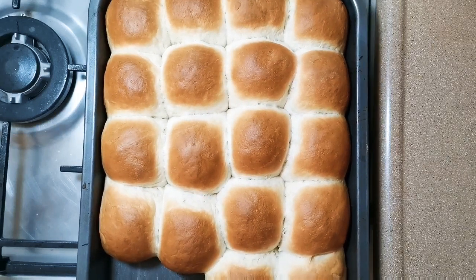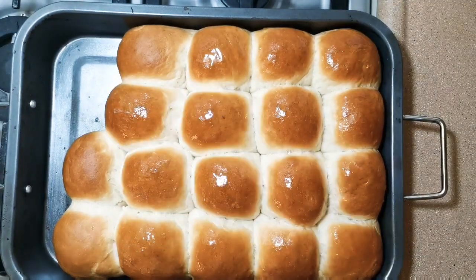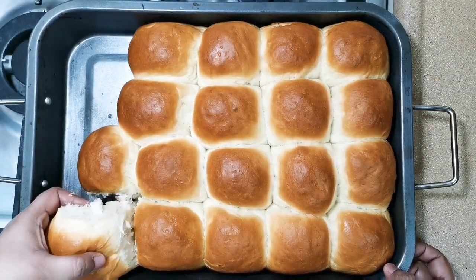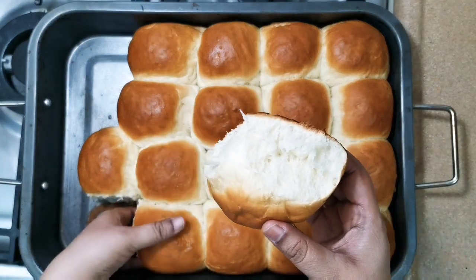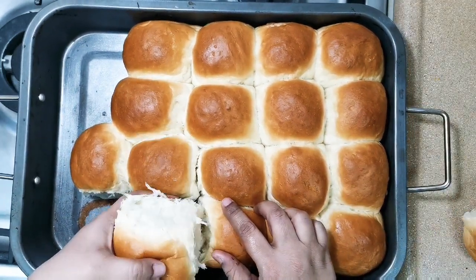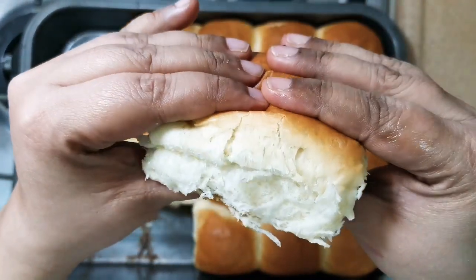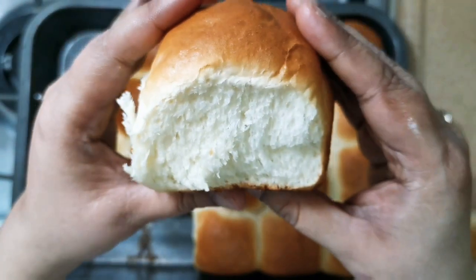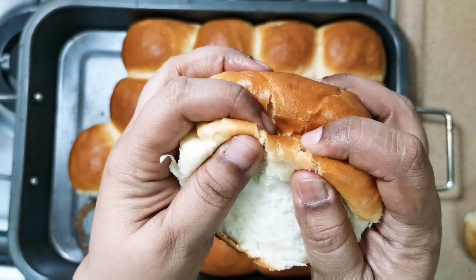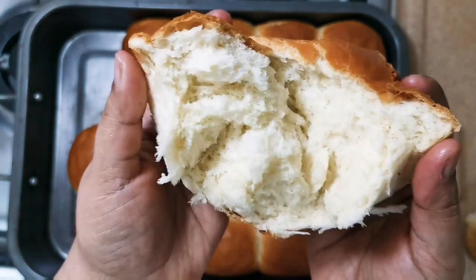We will brush it with butter. Let me show you how they have come out — nice! This recipe of mine never goes wrong. Nice, isn't it? Please like, share and subscribe to my channel. Thank you.